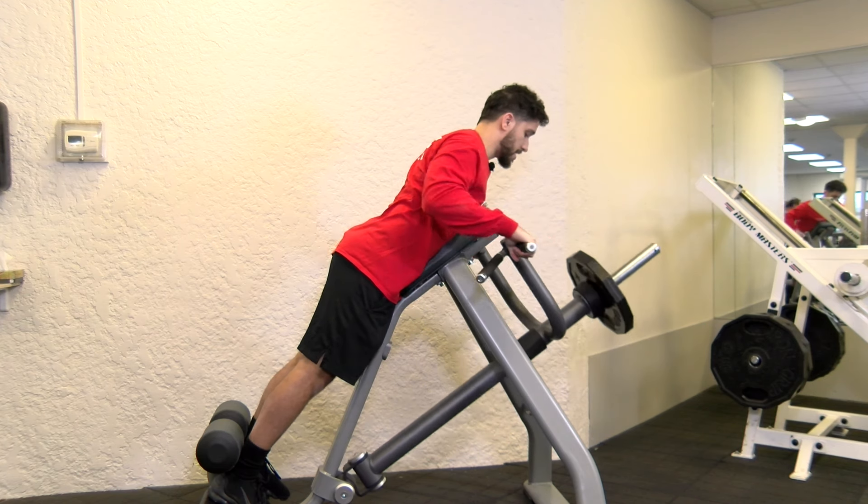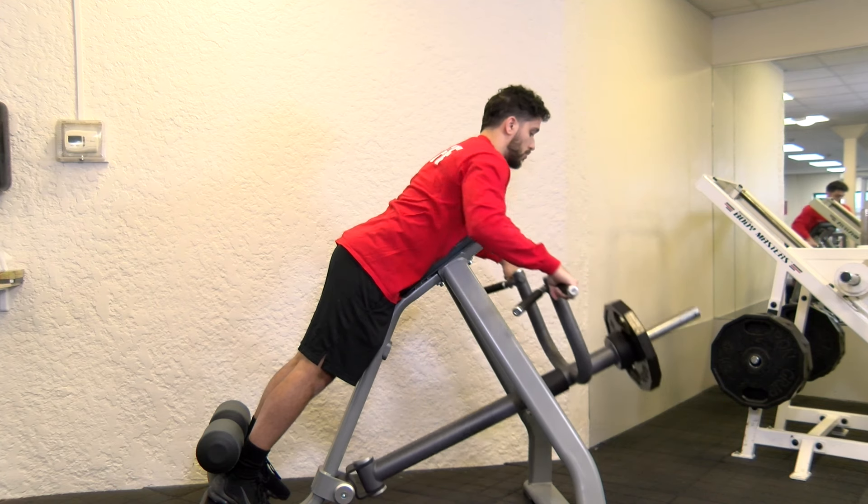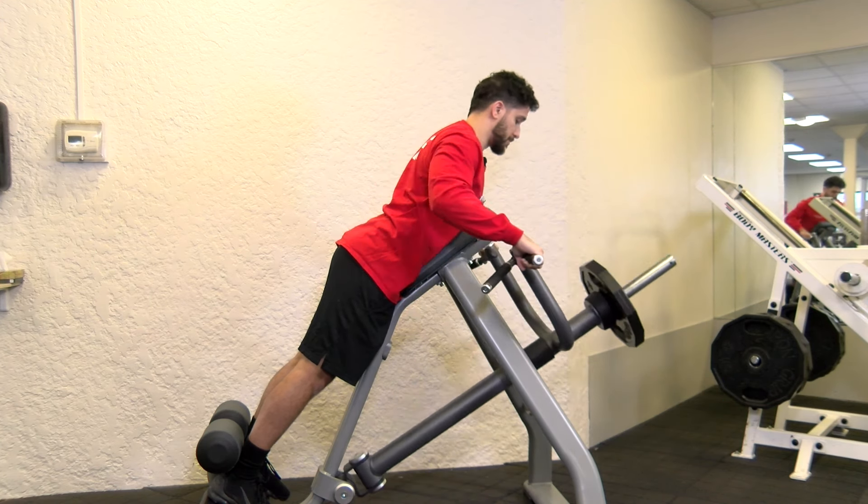Take it off the stand and you're just going to stretch out, extend, and roll the weight up. Make sure you get a nice pinch in your back.